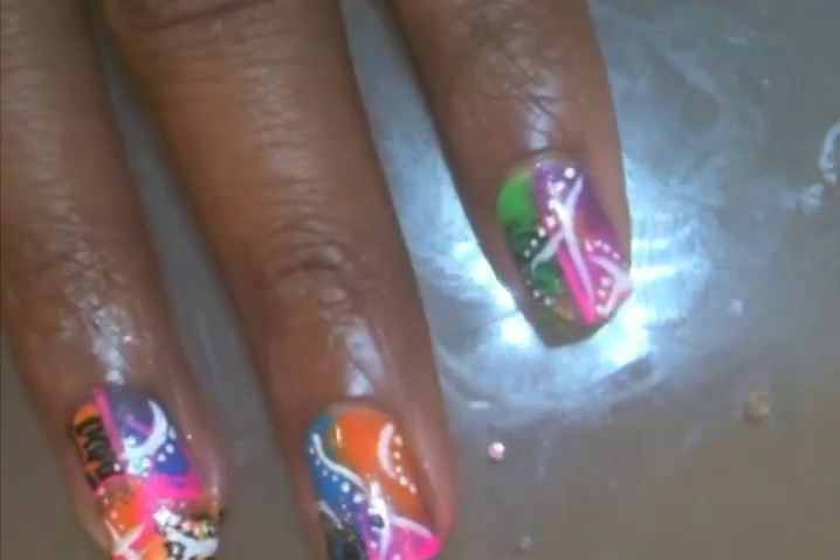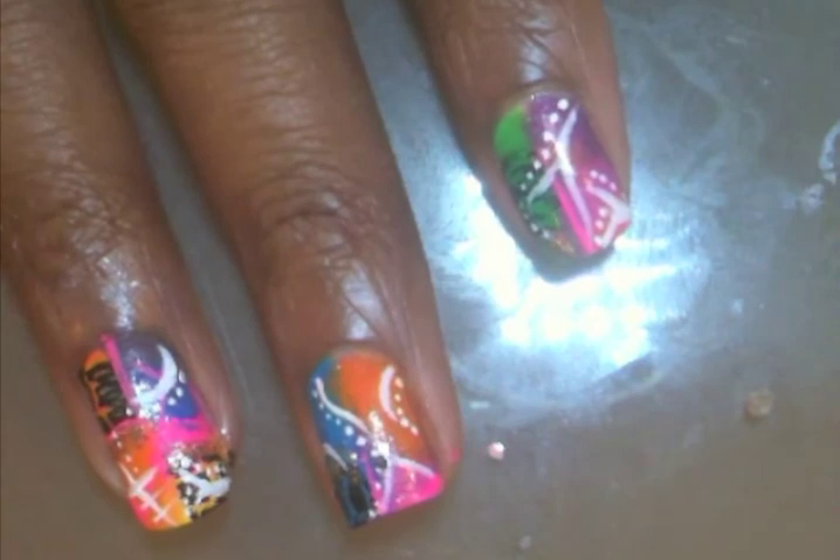I hope you guys like it. Go ahead, put a layer of top coat, and you're all done.